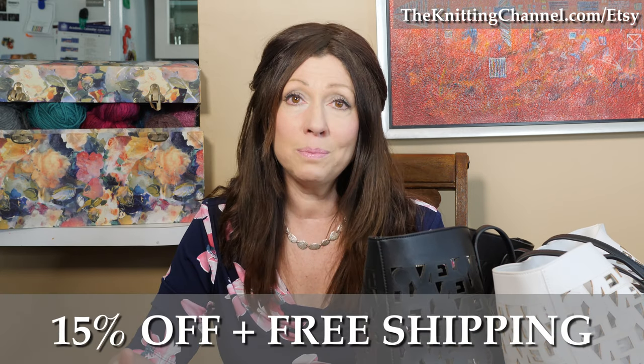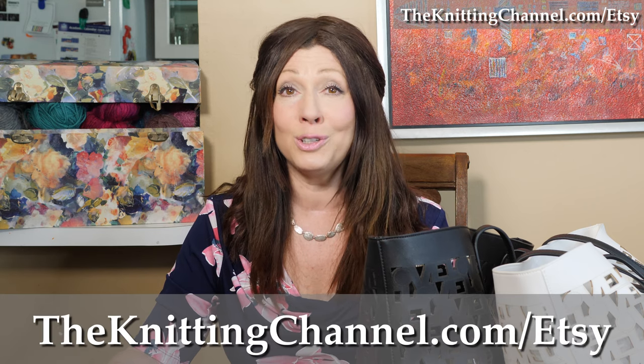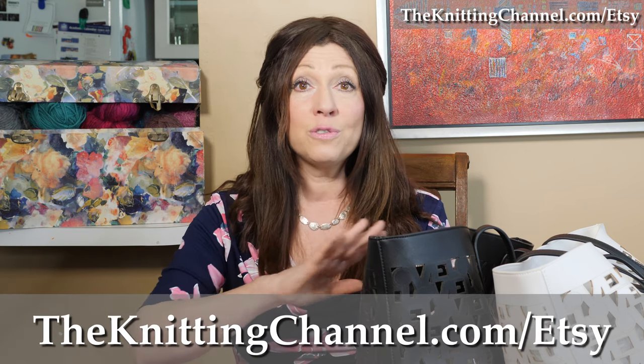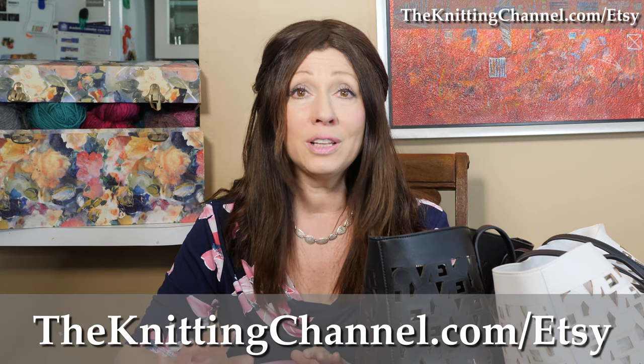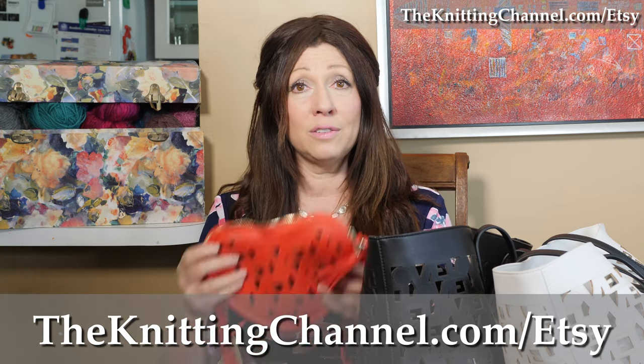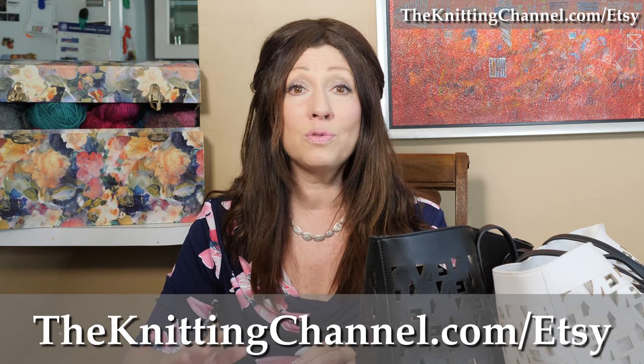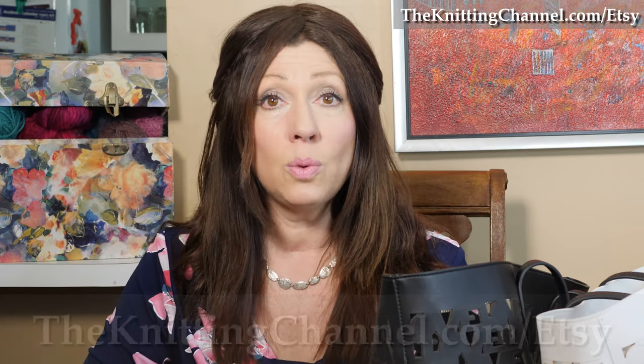These beautiful bags are 15% off. Go to theknittingchannel.com/Etsy for our store. These are 15% off — the Love Tote, the Love Heart, and the Love Clutch. Domestic shipping is free. And you go to our shop at theknittingchannel.com/Etsy — you'll see other things that are on sale, too.